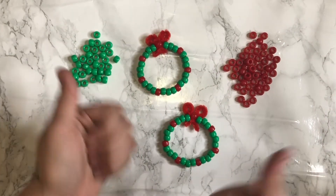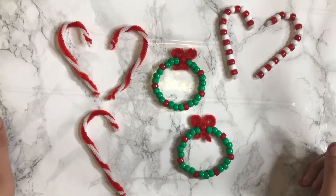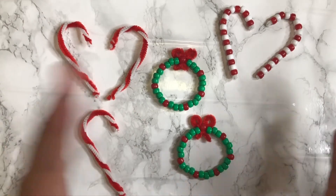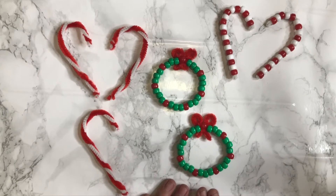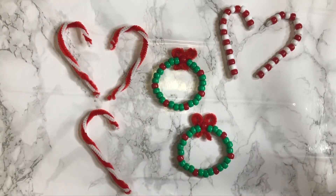With that being said, guys, that is going to go ahead and conclude today's video. I hope you guys enjoyed today's video. Don't forget to give this video a huge thumbs up. Also in the comment section below, let me know which one is your favorite — is it the beaded candy cane, the beaded wreath, or the pipe cleaner candy canes? If you guys recreate these, don't forget to tag me in them. You can find my social medias in the description below. Don't forget to subscribe to my YouTube channel and hit that bell icon so you get notified every single time we upload a new video. Life as Lena Mack — I'll catch you guys tomorrow for Vlogmas Day 4. Bye.